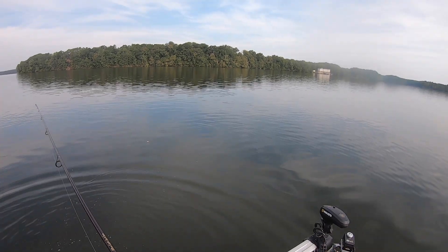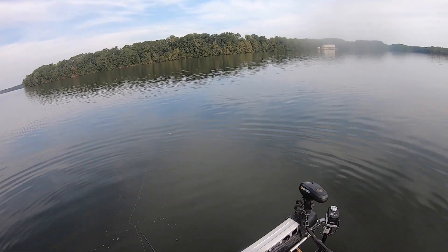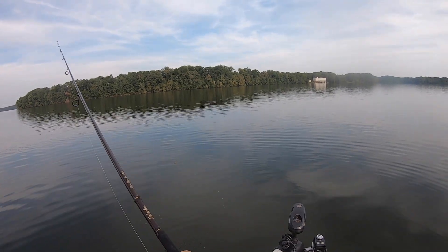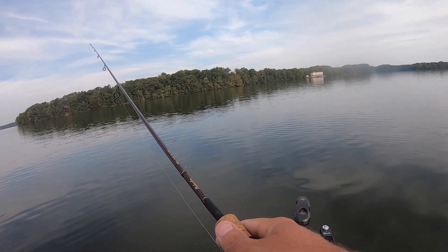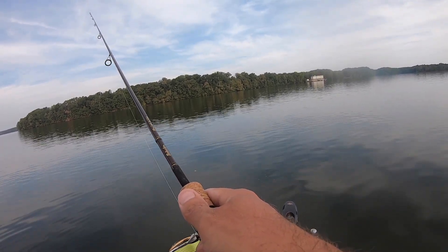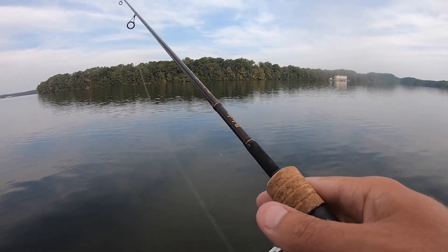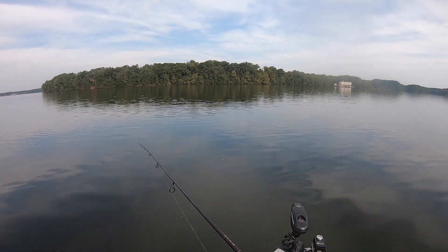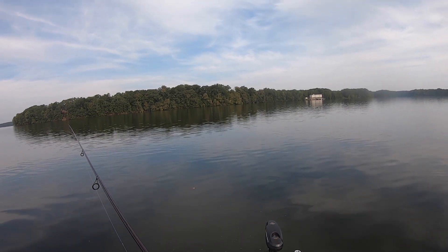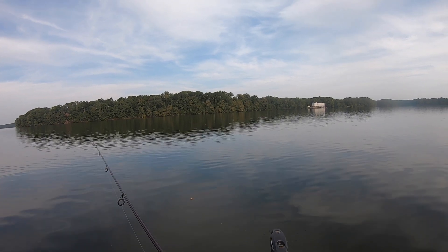I feel like that size-five split shot is about the perfect size for this deal right here. I don't have any wind today — it's basically slick calm. If I had more wind to deal with I'd have to go to a little bit bigger split shot, but number five is about perfect for today. It doesn't overpower the bait, still lets the bait have good action, and I can hold it in front of those fish's face when I want to — that's pretty important.